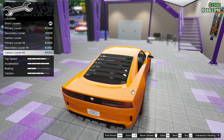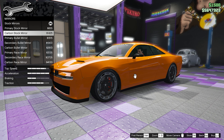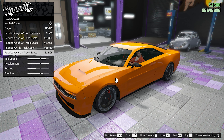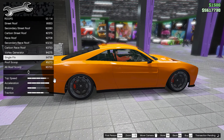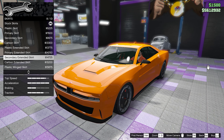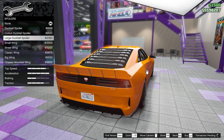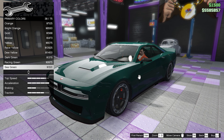For louvers we're going with the carbon louver alt, and for the mirrors we're taking the carbon stock mirror. For the roll cages we're getting the padded with high track seats, and for the roofs we're going with a single fin. Moving on to the skirts, we're taking the secondary extended skirt, and for the spoilers we're taking the large ducktail spoiler.